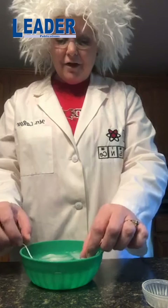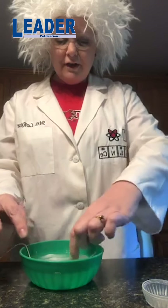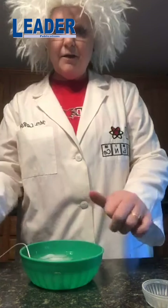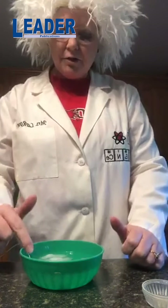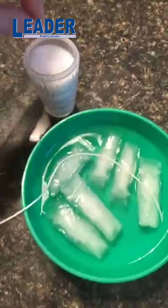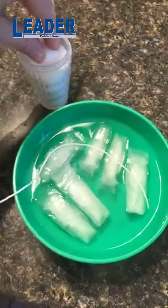So there's my string inside my bowl here. I have my ice cubes and then I have the water. So I'm going to take some salt — I just took the salt container — and I'm just going to put a few pinches of salt all along that string.